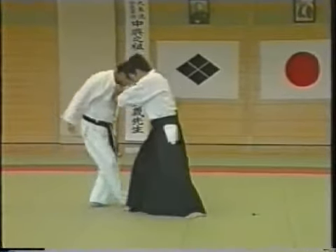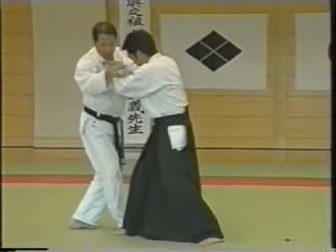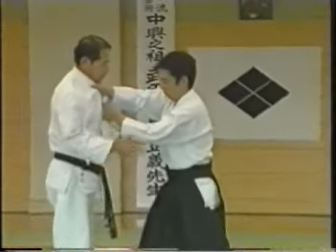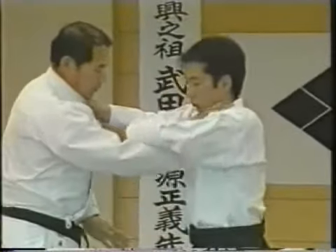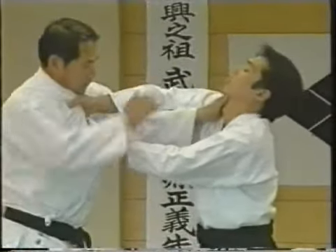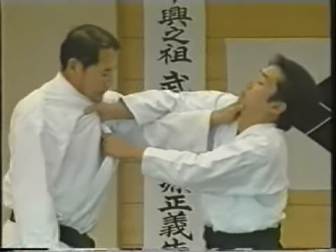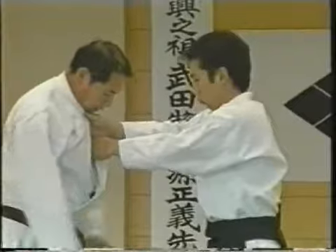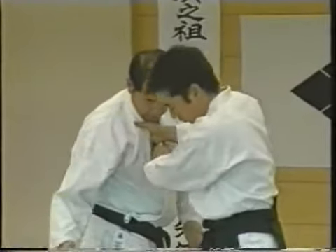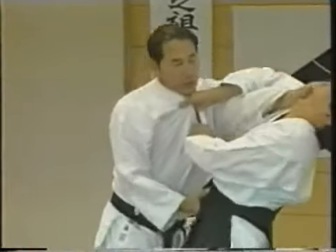Take a zigzag step and execute an atemi. When you grab his belt with one hand, be sure that your other hand, which attacks the opponent's chin, goes in under the upper arm of the opponent. Notice the upper and lower arm positions. If you put your arm under his lower arm, he can pull your arm away. So be sure to place your arm in under his upper arm — then he cannot pull off your arm. Make sure that you are off the center line by taking a zigzag step.